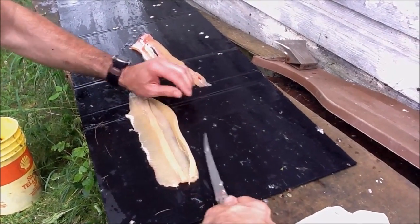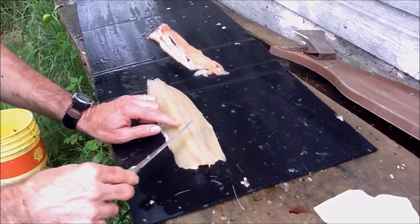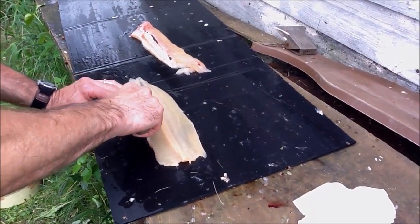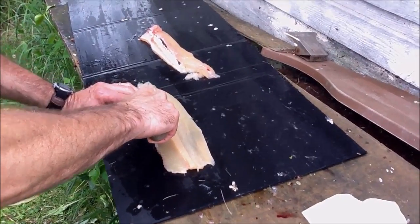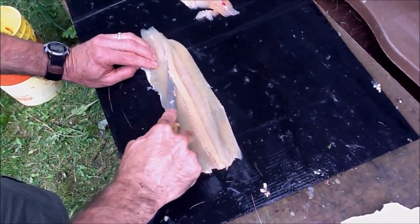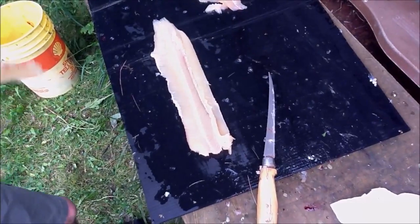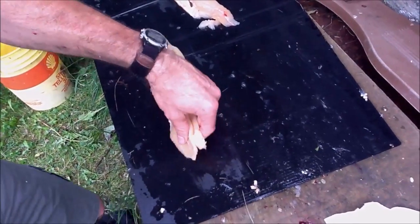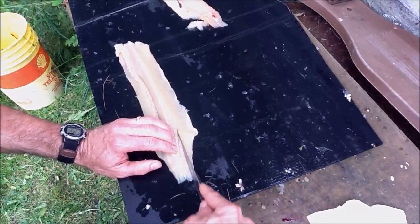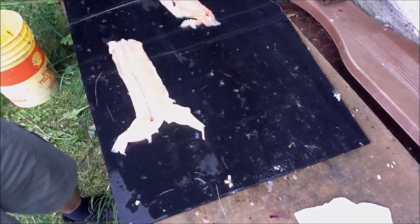Flip that over — you've now exposed the bones. Where this line is, go on the opposite side and press your knife, bending it with quite a bit of pressure, then give it a slice underneath and it goes right underneath the y-bones. Do it a couple of times, then grab and pull. There are also three or four bones right in the tail end — cut those out.